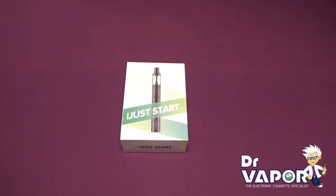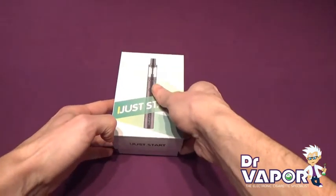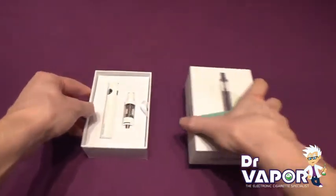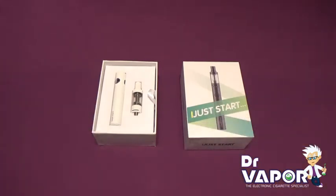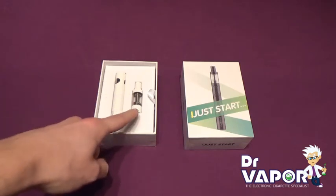This is the E-Leaf iJustStart kit. This comes as a full complete kit, supplied with one battery and one tank.